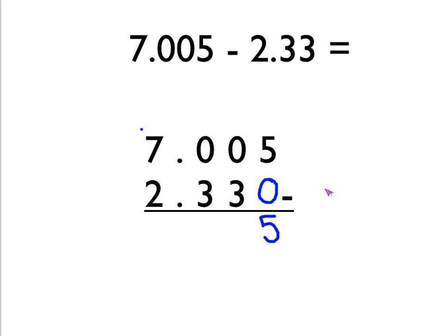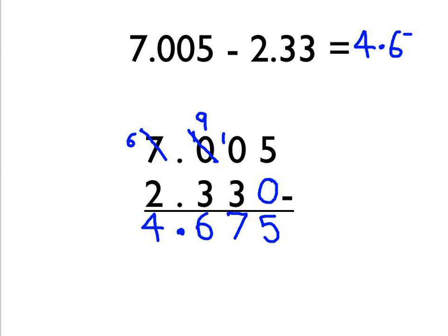So we'll borrow from the next column over — from the 7. That goes down to a 6, and the one we borrowed goes there. We still can't do our 0 take away 3, so now we'll borrow 1 from this column. That 10 goes down to a 9, and the one we borrowed goes there. Now we can do 10 take away 3 — that becomes a 7. Next column over: 9 take away 3 is 6. Put the decimal point in, and then finally 6 take away 2 is 4. So the answer to this question is 4.675.